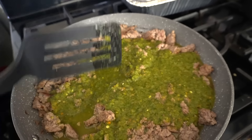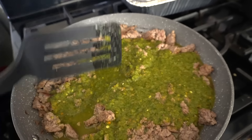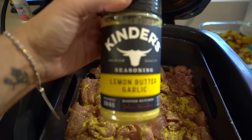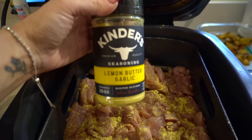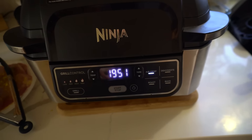Let me show you the air fryer chicken. I seasoned the front and back of the chicken with Kinder's lemon butter garlic. Make sure you get the one that has salt, not the no-salt one. It is so good — gives it like a crispy, almost deep-fried kind of feel but it's not deep fried. This is the Ninja Foodi on Air Crisp at 375 for 20 minutes. I don't like the buttery steakhouse one from Kinder's — I feel like that's super salty. But this one hits.